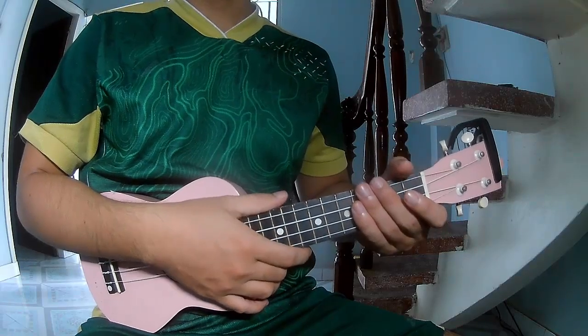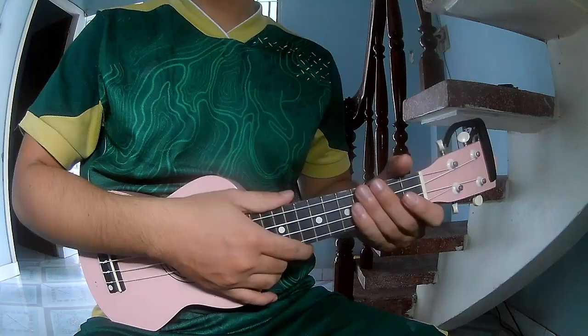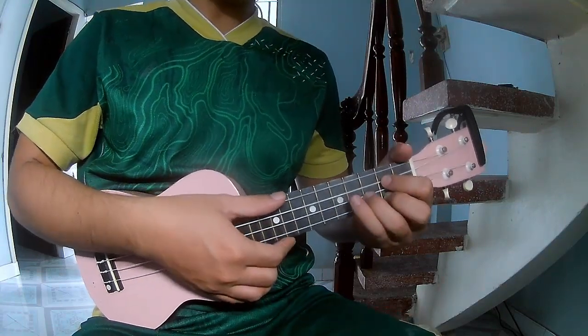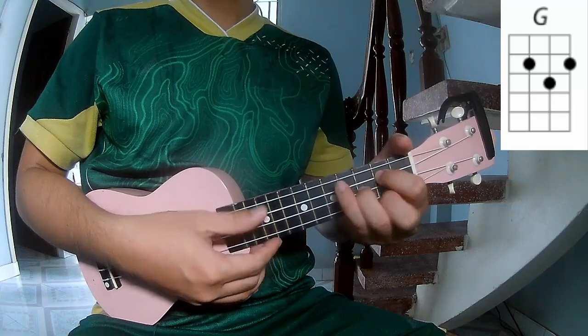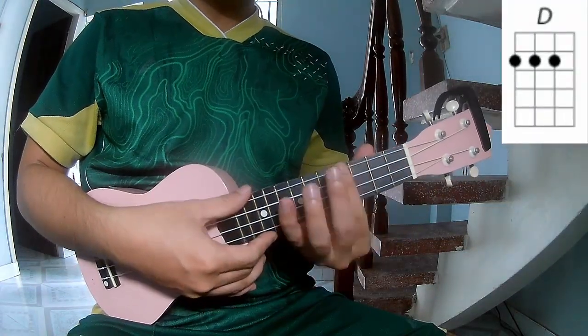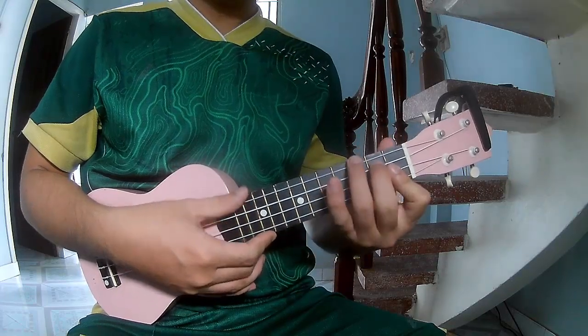Hi everyone, today we'll see how to play 'Minority' by Green Day. First, don't use a capo, because this song uses G, D, A, E, and B.